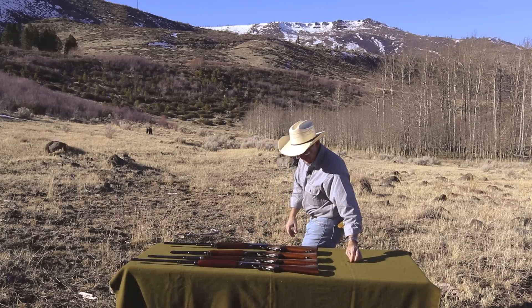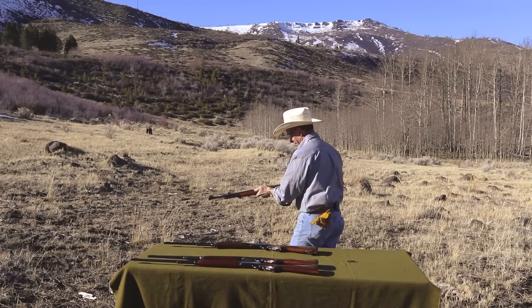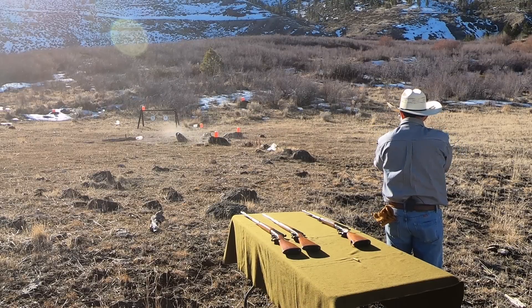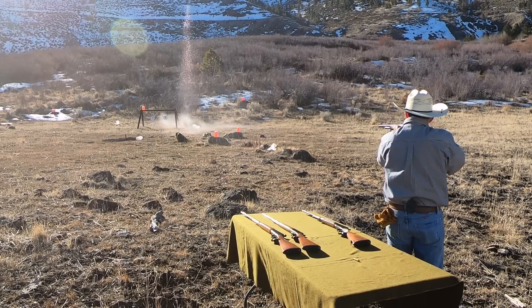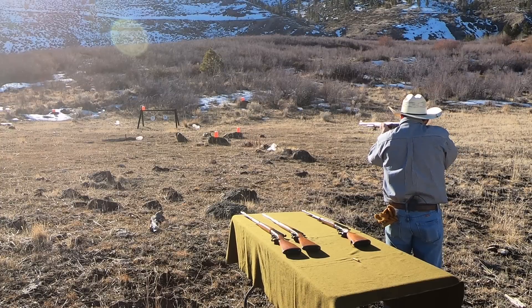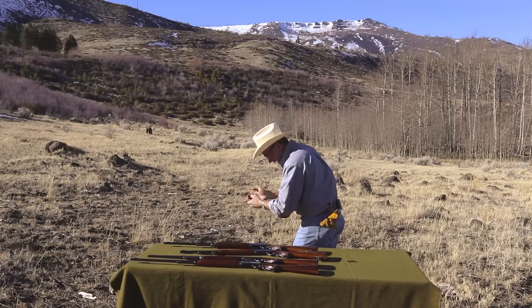Now we'll go to this Deluxe Carbine in .30-30 next. Let's try one of these up close right off. [Hits — big reaction.] We'll shoot right over the top of it at that next one. [Hits — splashes everywhere.] Half of those ended up on my hat.